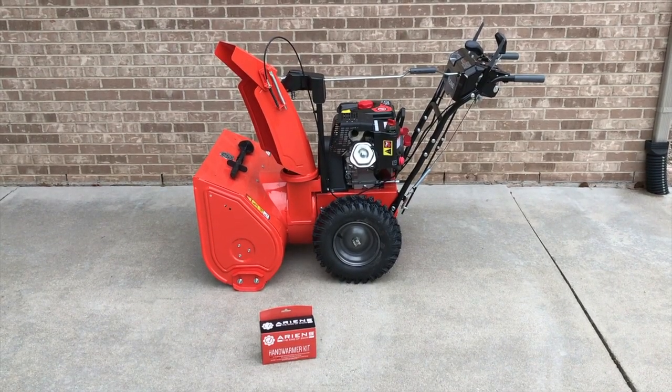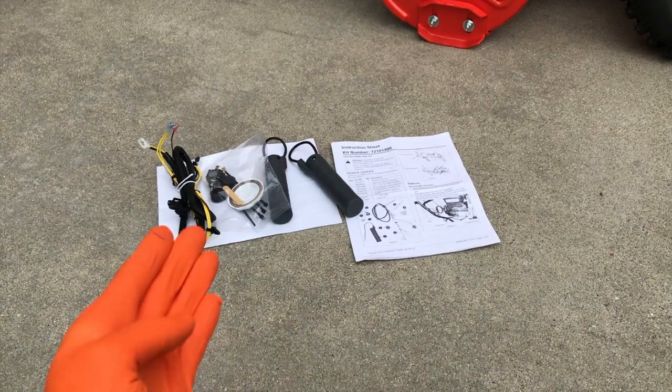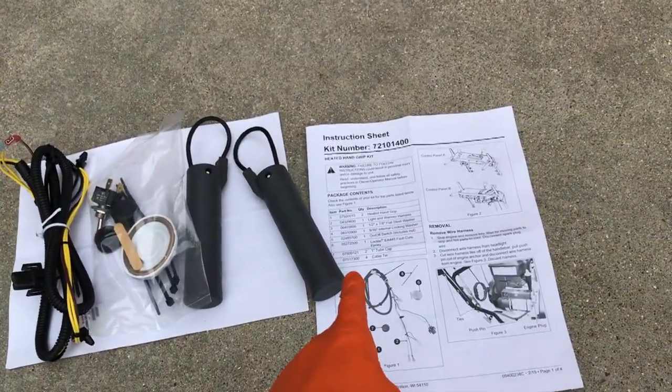All right YouTubers, outside at the snow blower — got the box down there on the ground. Let's go ahead and open up the box and take a look at the instruction manual. After opening up the box, take out all your parts: you've got your wiring harness, your heated grips, and a bag full of stuff including your switch and the instruction sheet.